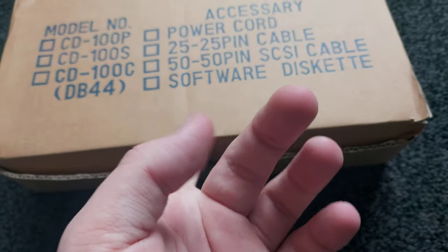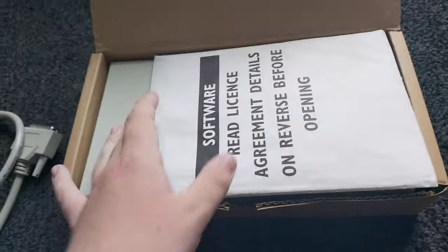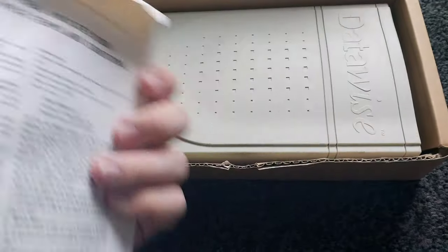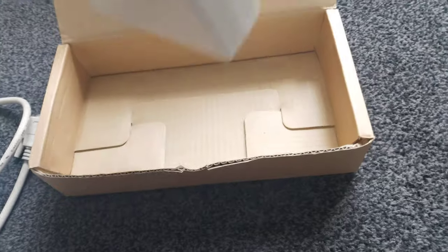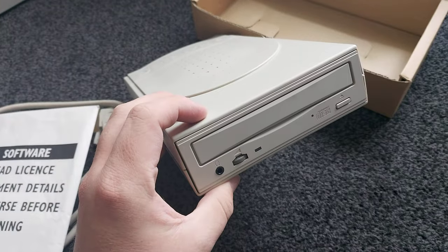With all this, this may be a sort of new CD-ROM drive complete with software — it says 'read license agreement' — and I think there's two floppy disks and a manual in here. Then in here we have the main piece, which is a DataWise CD-ROM drive, complete front and rear.